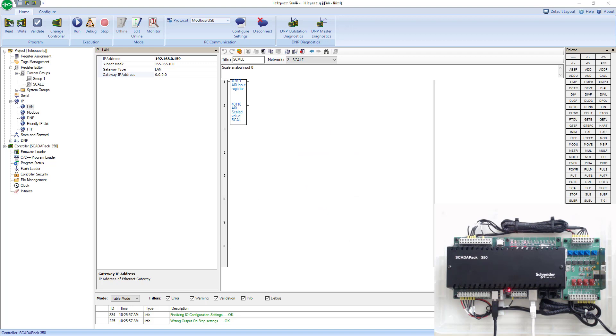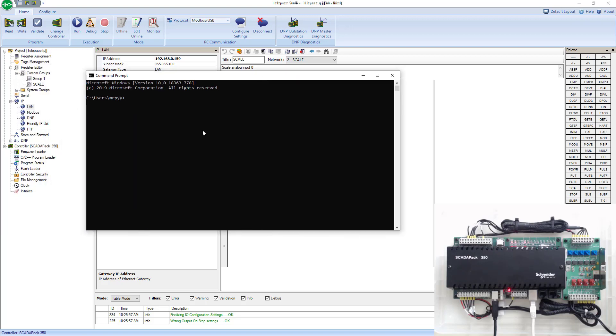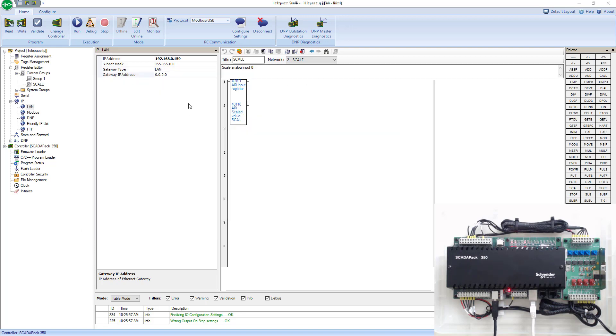I'll go into the command prompt and make sure that I can ping my SCADA pack: ping 192.168.0.159. You can see that I pinged it, so I know that it works. I can exit out of the command prompt.